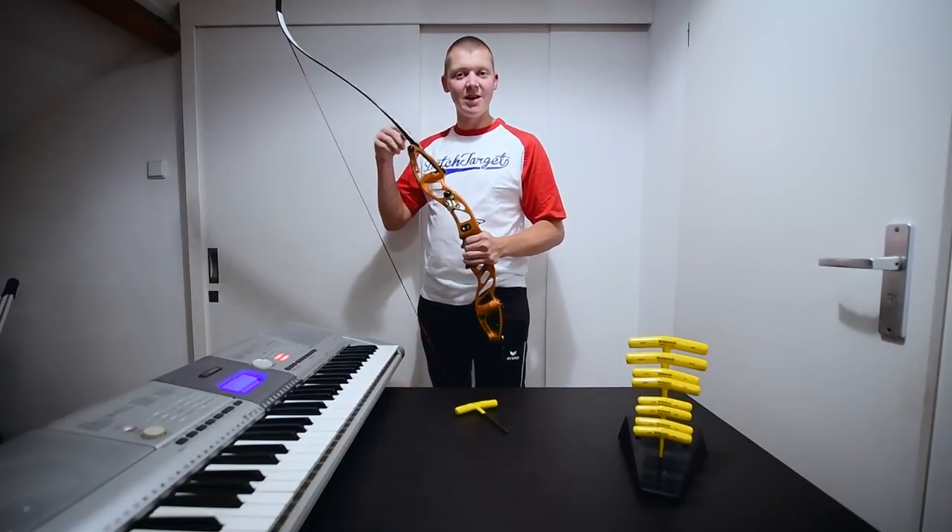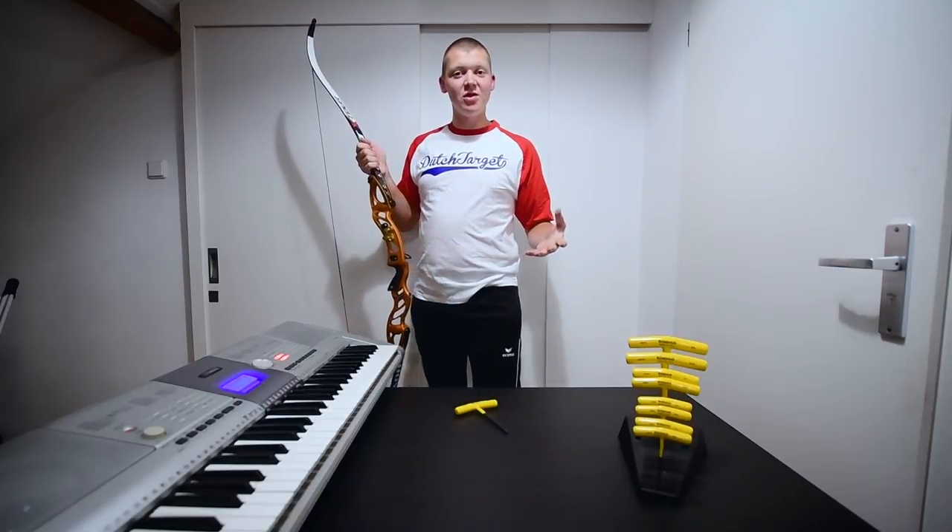I hope you enjoyed this video. Please leave a like down below if you do, and let us know if you want to learn more about recurve tuning.